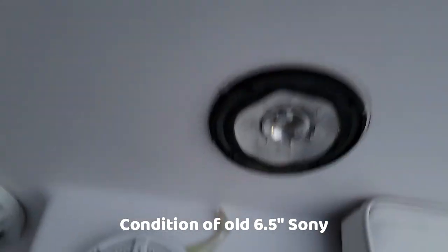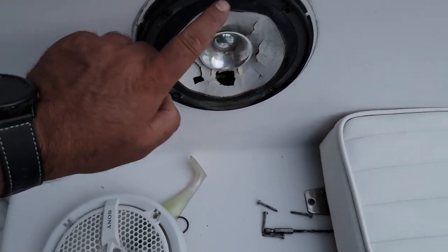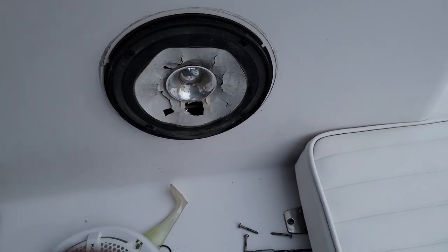Check out this Sony - all messed up. What sound is gonna come out of there? Kicker was a much better speaker than these Sony ones.